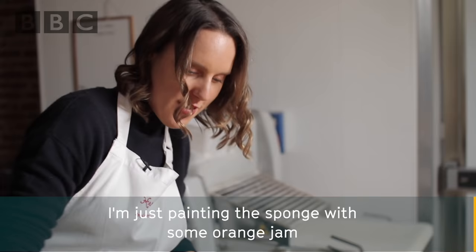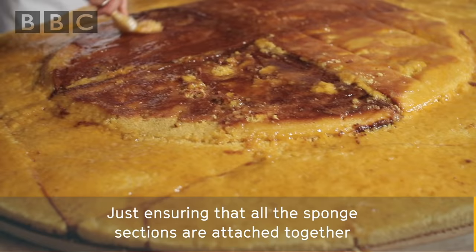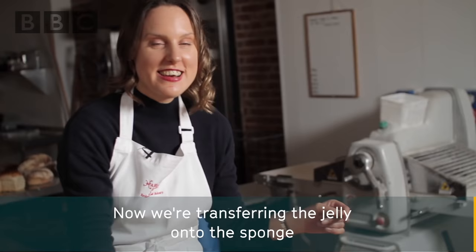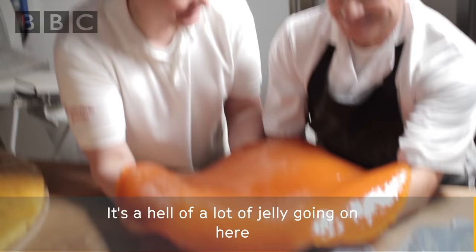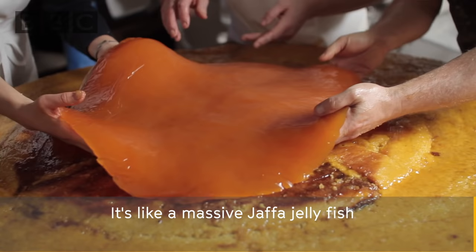I'm just painting the sponge with some orange jam which I've just heated up. This is acting a bit like glue, just ensuring that all the sponge sections are attached together, and it'll also add a really nice flavour. Now we're transferring the jelly onto the sponge — it's a hell of a lot of jelly going on here. It's like a massive Jaffa jellyfish.